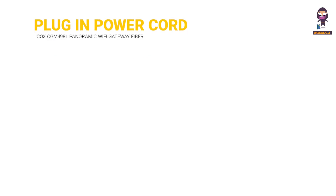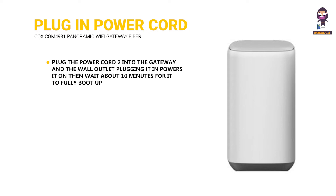Plug in the power cord: plug the power cord into the gateway and the wall outlet — plugging it in powers it on. Then wait about 10 minutes for it to fully boot up.